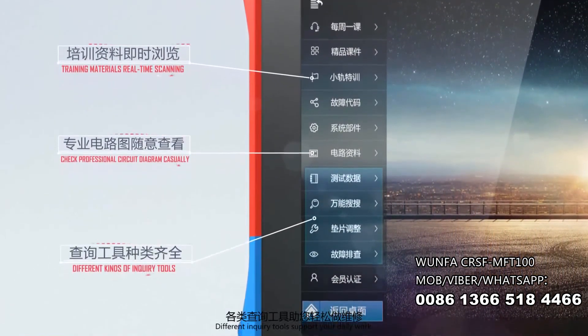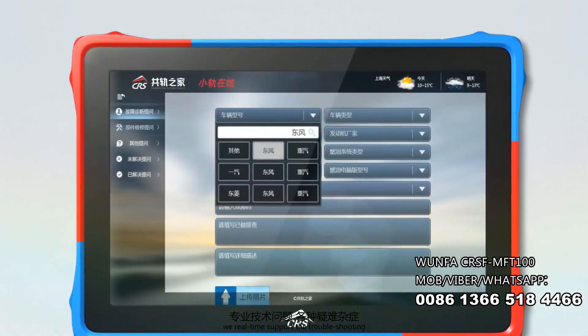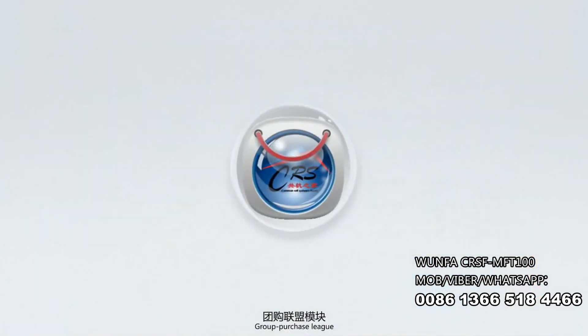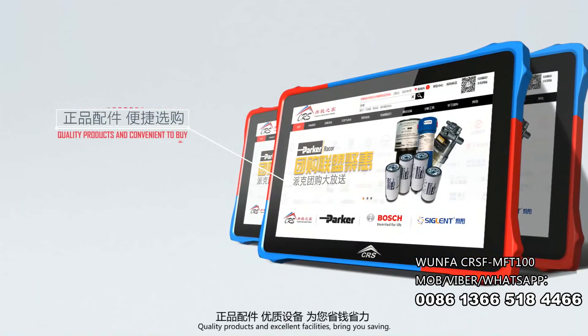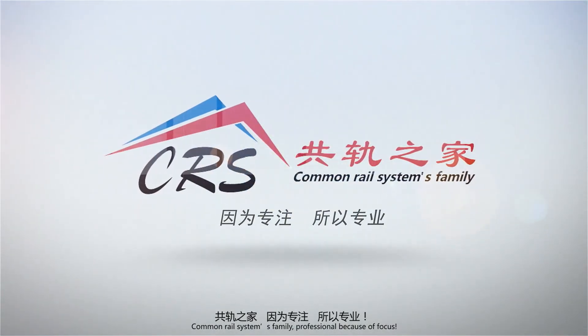Different inquiry tools support your daily work. Xiao Gui Online provides real-time support for troubleshooting all technical questions and difficult cases. Group Purchase League — Team Buying, Share Low Price — Quality Products and Excellent Facilities bring you savings. Common Rail Systems Family: Professional Because of Focus.